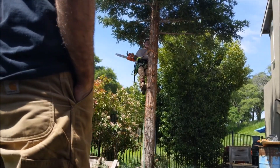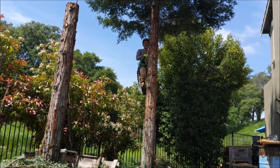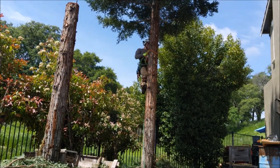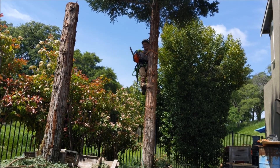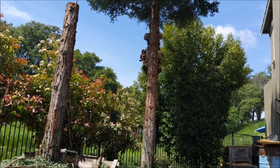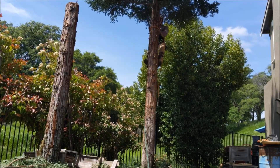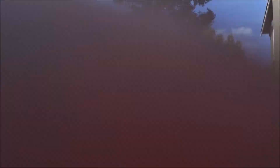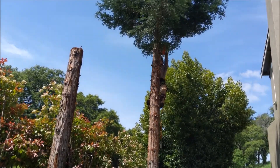The other thing I try to do to help the groundmen out is, as limbs are coming off, I try to grab them and throw all the butts out in the same direction so groundmen can just run in, grab a big pile, and haul them out to the chipper. But again that comes with experience, and that's kind of the point of this video — to get a feel for how a few more years of experience makes things go a little more smoothly.